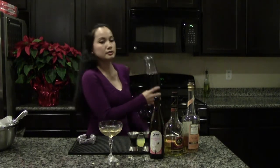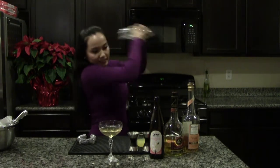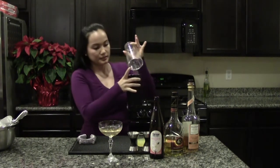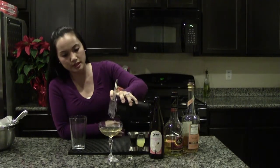Give it a good shake, then strain it right over with ice-cold cider.